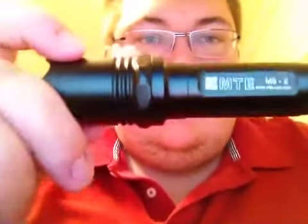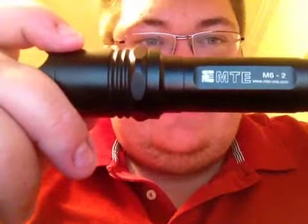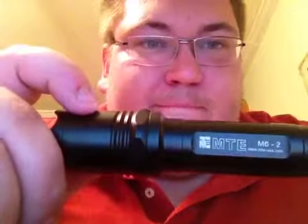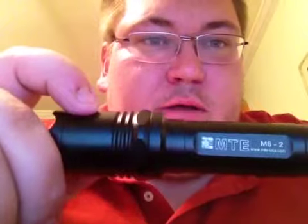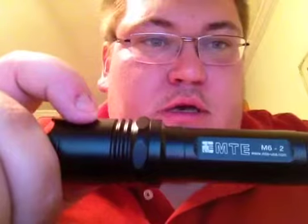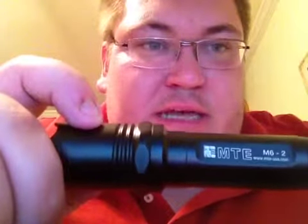He really has some great items, very economical items. But the item I come to show you tonight is the MTE M6-2. The name of the company is Greg McGee Tactical Engineering, and you can go to his website at www.mte-usa.com.